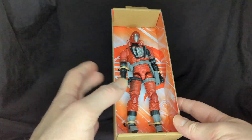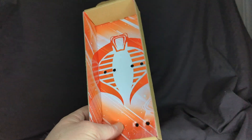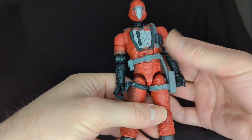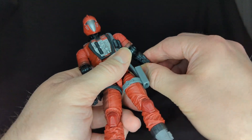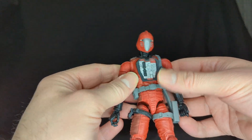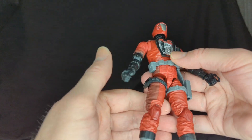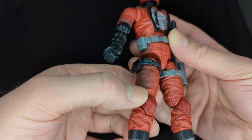Here he is — I'll get him all out, hopefully no QC issues. The back of the packaging has a really nice Cobra symbol. Here is the figure. We'll go through how he looks with quick first impressions. So far I really like the color — it's really awesome, amazing deco. He has a kind of brownish red on the sides, really cool.